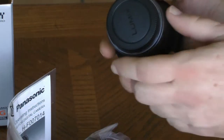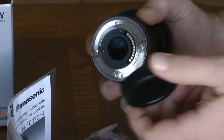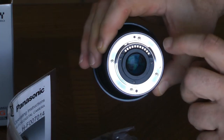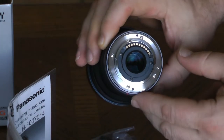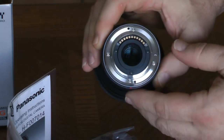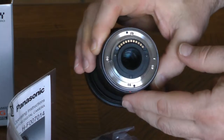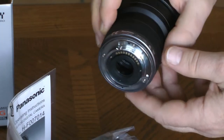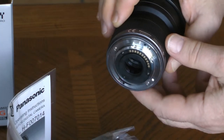One thing we'll notice here is that inside there are electronic terminals that connect to your camera body. They transmit data back and forth between the lens and the camera, detailing information such as focus and how wide or narrow your wide angle is.